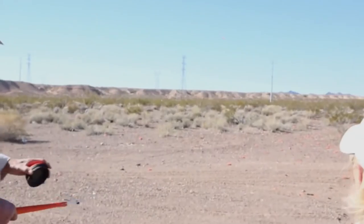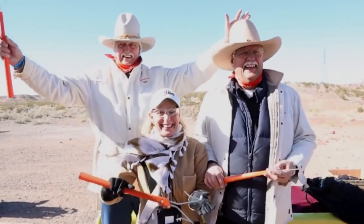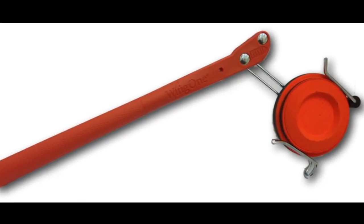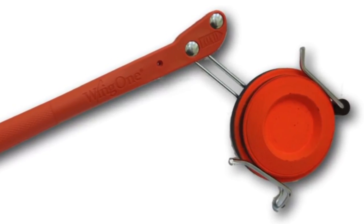Whether out on the range or in your own backyard, if you want to have more fun shooting clay targets, check out Wing One's new handheld clay target thrower. For more information, visit www.WingOneUSA.com.